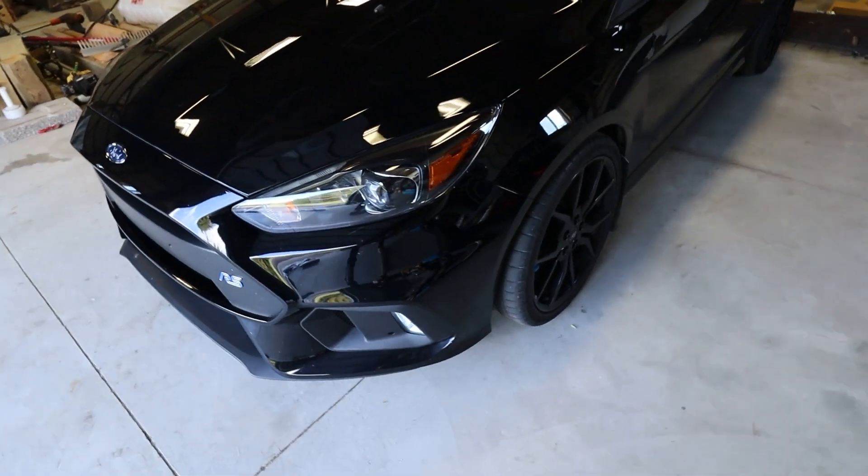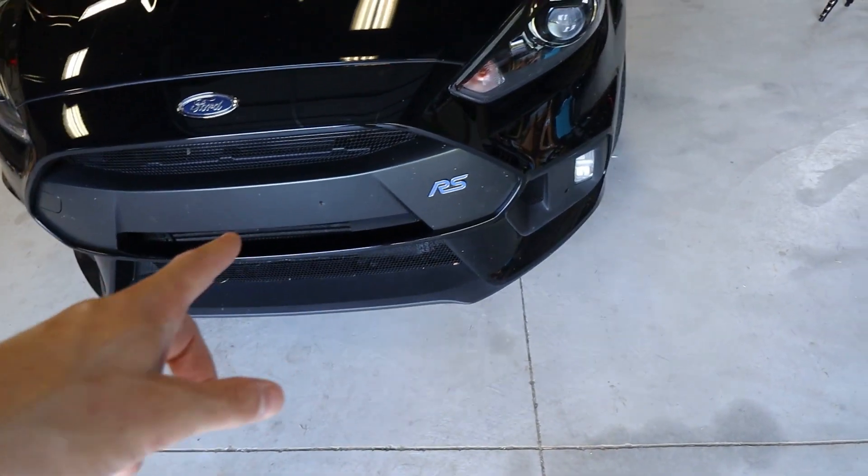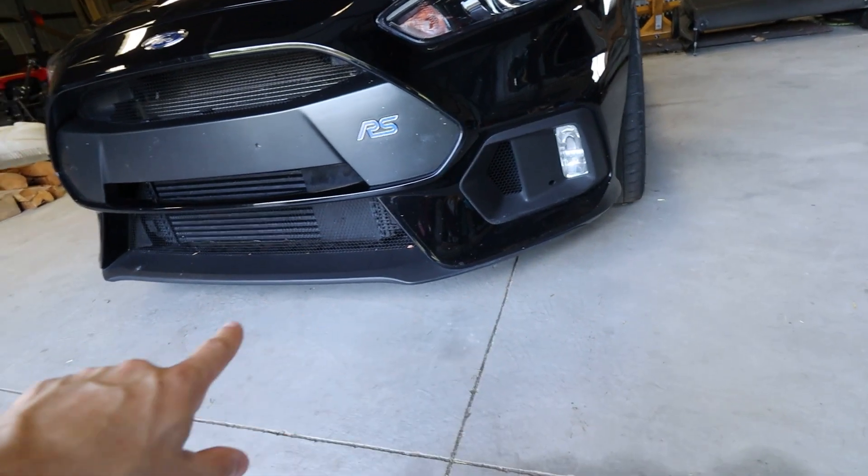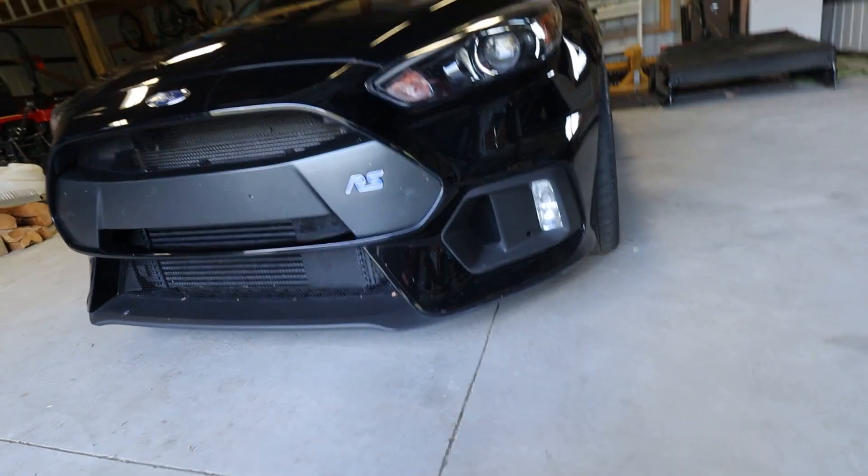So without further ado, let's start the install. First things first, we're gonna put an intercooler on, so we gotta take the front bumper off. I'm gonna jack the car up on both sides so I got some room underneath there to take the clips off, and then I'll take the whole front bumper off.